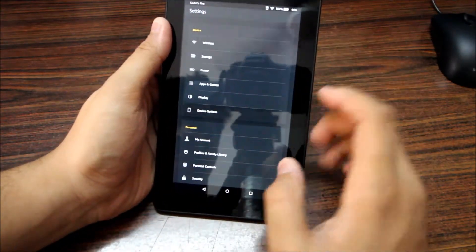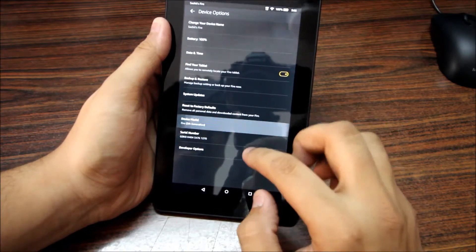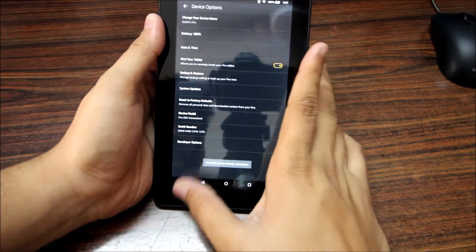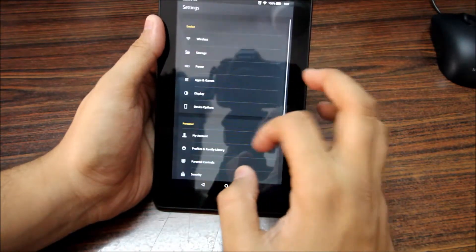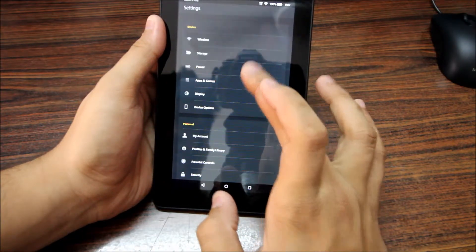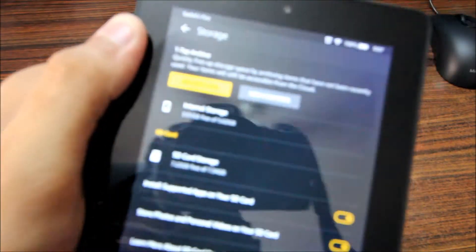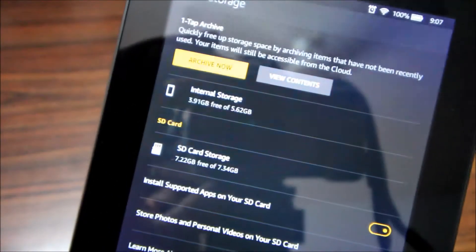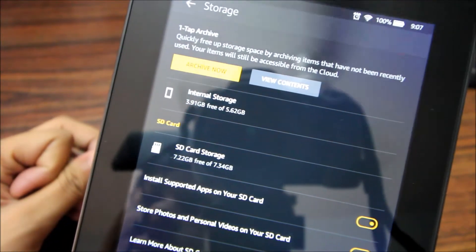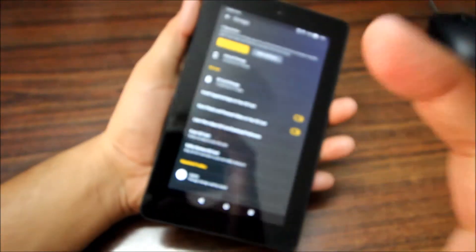Jumping into Settings and going to Device Options, you can see it's a fifth-generation Fire. Going to Storage, you can see there's 3.91 GB free out of 5.62 GB total internal storage. The micro SD card shows about 7 GB available.